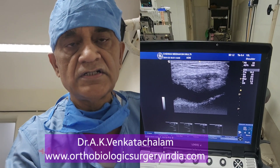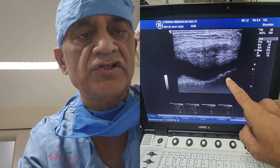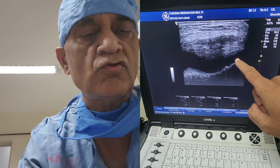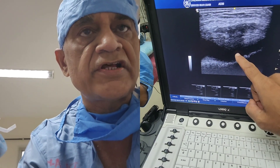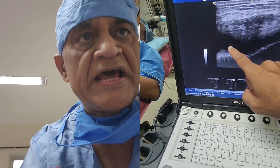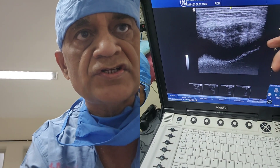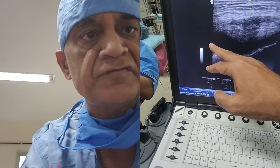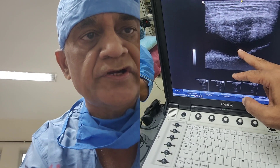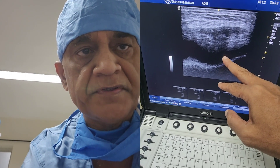The patient is here and this is the ultrasound appearance before the procedure. This is the outline of the femur bone or trochlear. This is the outline of the patella bone, and this black area which you are seeing here is the effusion. There is plenty of effusion. I will be inserting a needle from here, withdrawing this fluid and injecting stromal vascular fraction and PRP.